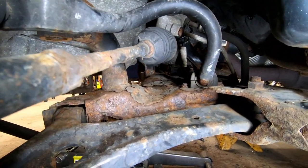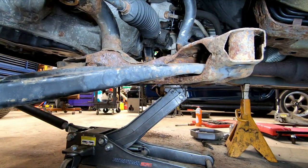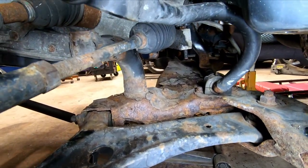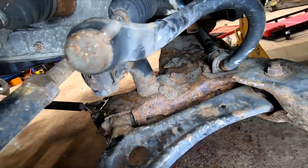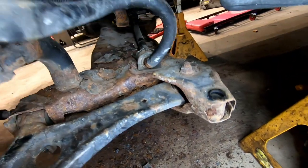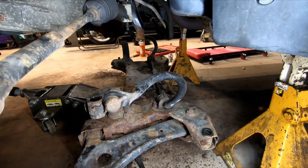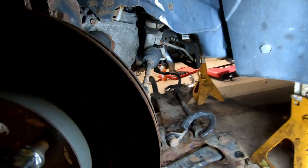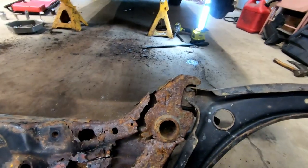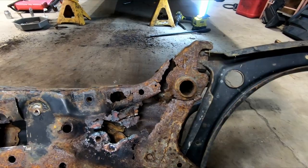Alex is going to slowly lower the jack now, and when the sway bar touches the steering rack I'll have him stop. Okay, stop — now I'm going to try and rotate this sway bar up some more. Go ahead, Alex, you're doing good. It kind of looks like there might be something hooked up — no, I don't think so. There we go — it was the sway bar. We'll get it out of here, flip it upside down and show you the carnage.